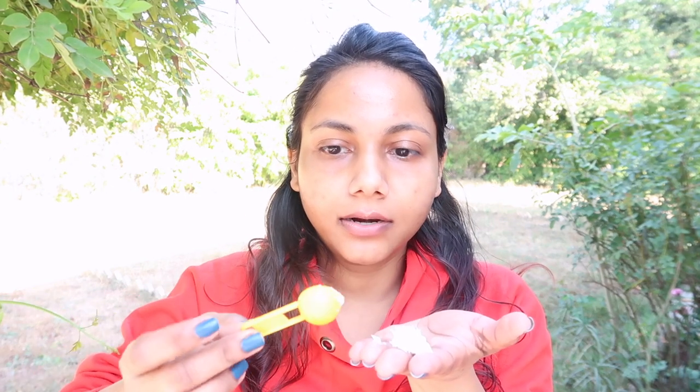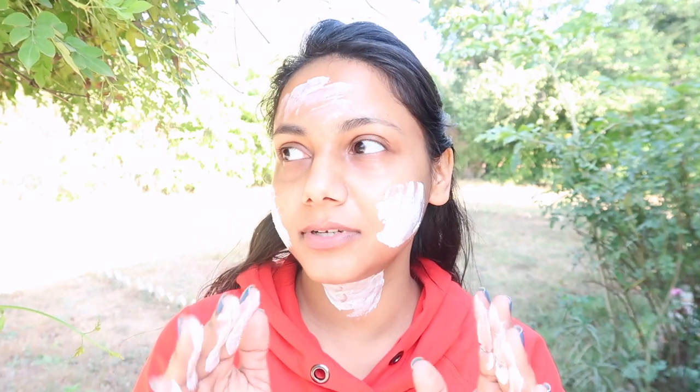Let's move on to SPF 60. I'm taking half a teaspoon for face and neck — this is not a full half teaspoon but this is what I will be using. Whenever you are buying any sunscreen, focus on the word 'broad spectrum' and remember that consistency is more important.